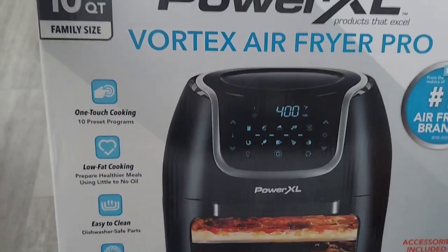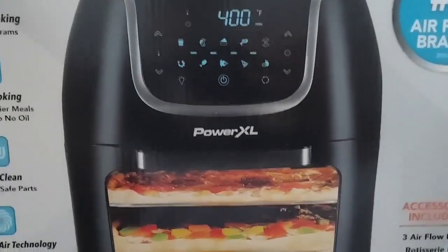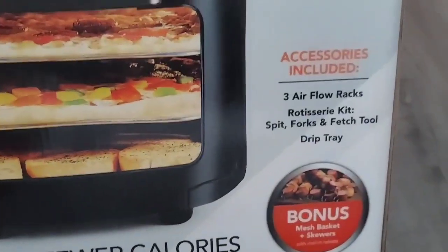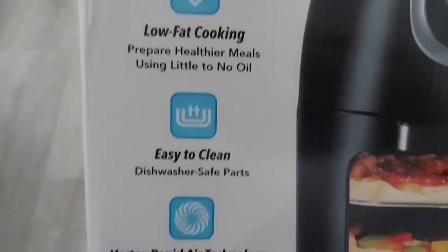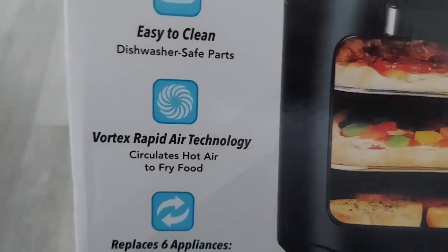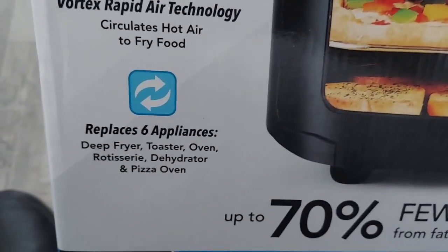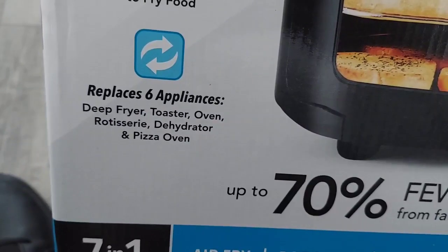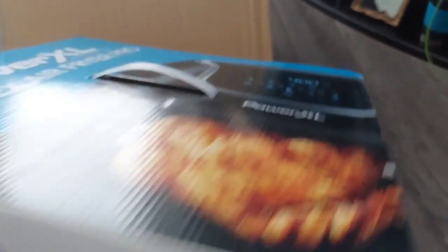10 quarts! I'm gonna have a field day with this puppy right here. Look at this — one-touch cooking, low-fat cooking, easy clean, Vortex Rapid Technology. Replaces six appliances — deep fryer, toaster oven, rotisserie, and more.